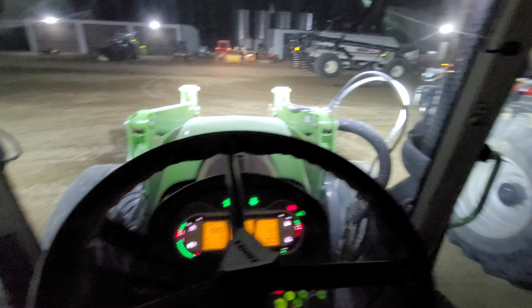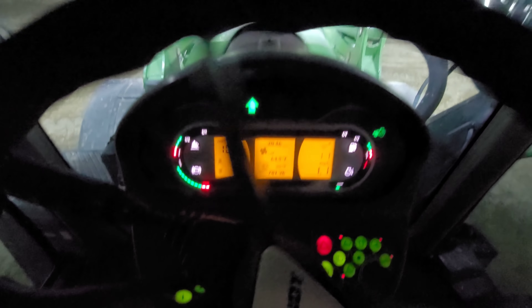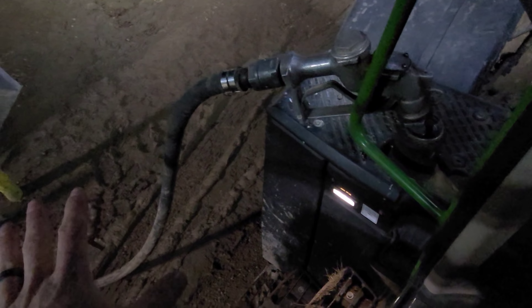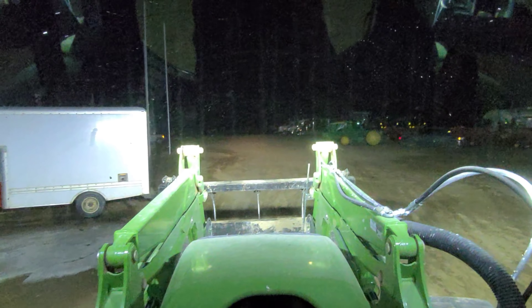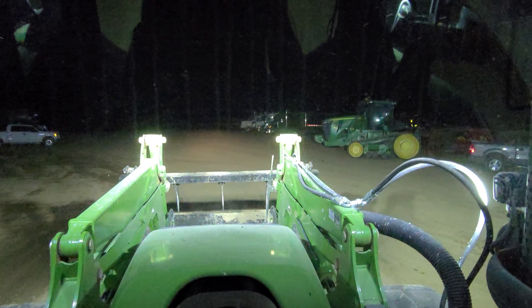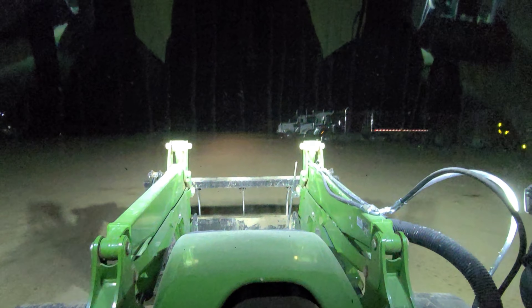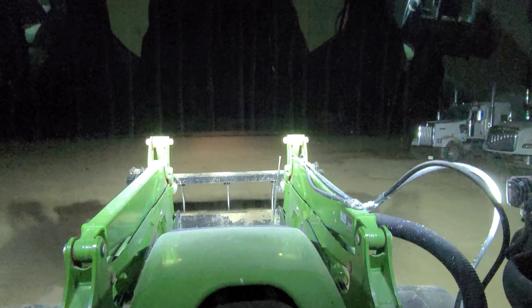We're just gonna shut off our air compressor now that we're done. We're gonna go find this 720, warm it up, and of course we have to have fuel. We're just putting some fuel in. We're gonna hit the road - it's about 8 to 10 miles, maybe a little farther actually.